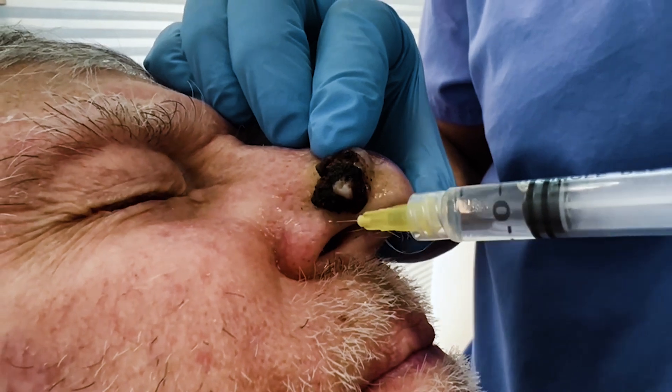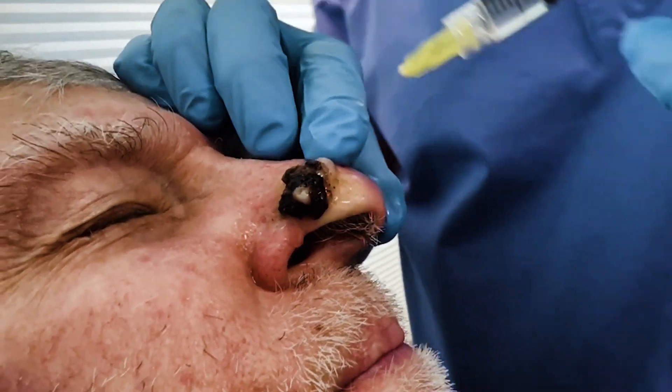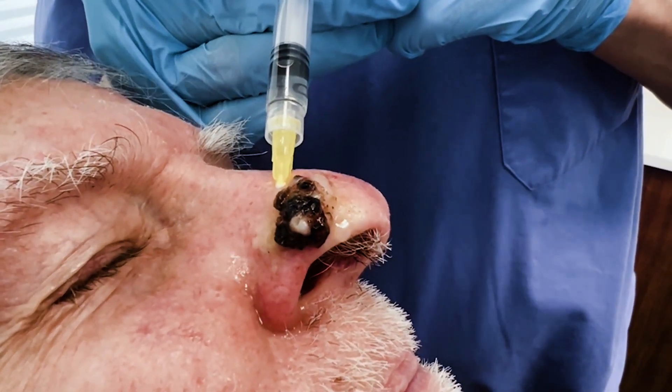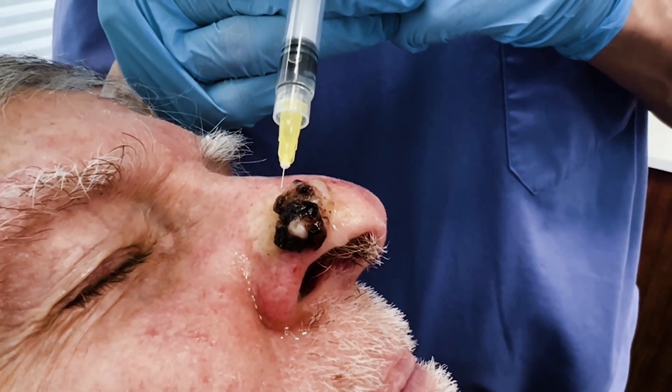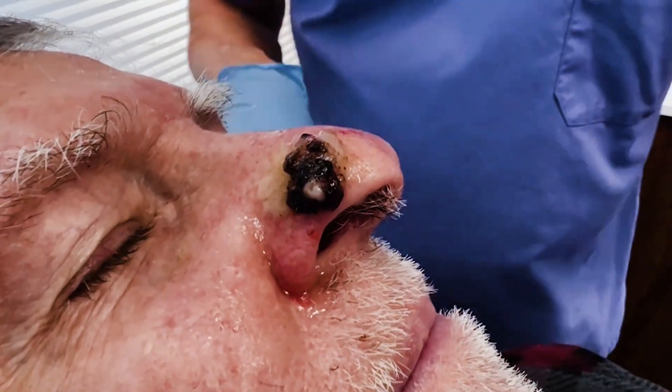Mohs is done to minimize scar and maximize cure. What we're going to do first is debulk it. By debulking, I mean we're going to scrape the surface of the skin off to try to get a better idea of where the margins are.